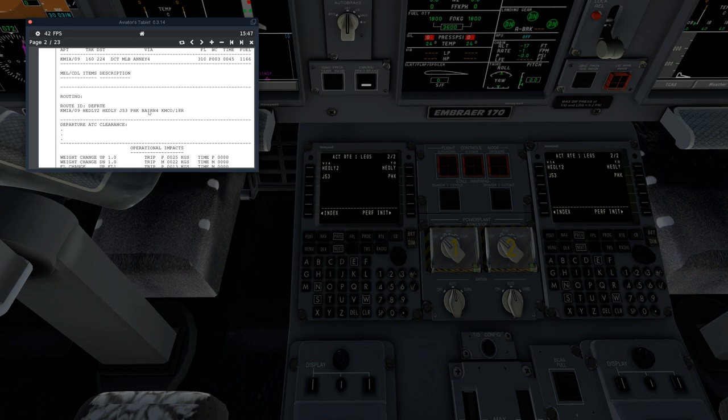We're going to pop Hotel Kilo, putting that into slot 2. Then we're going to break off and go into the Baron 4 STAR for Orlando. Instead of putting Baron 4 in here directly, we're going to go back to NAV and go to Arrival.